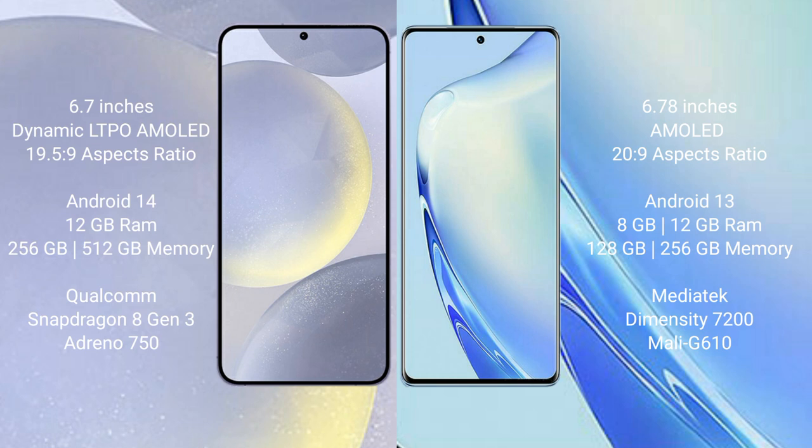Samsung Galaxy S24 Plus runs on the Android 14 operating system. VIVO V27 runs on the Android 13 operating system.